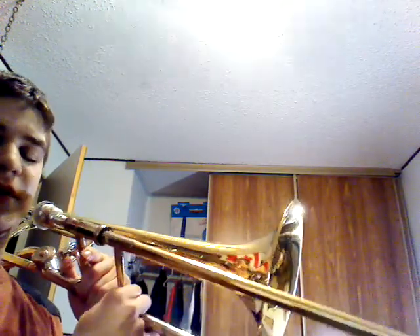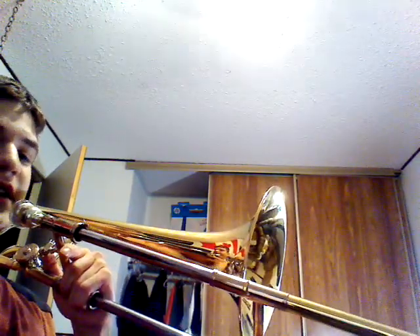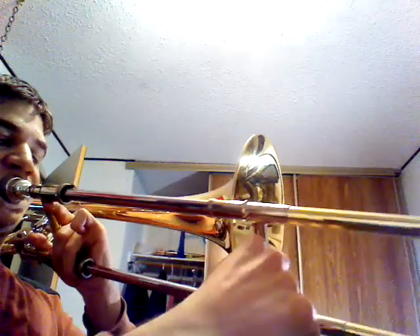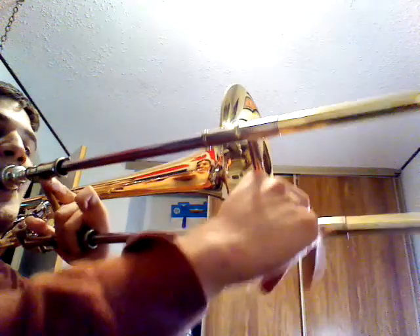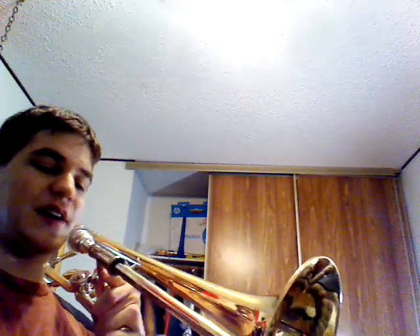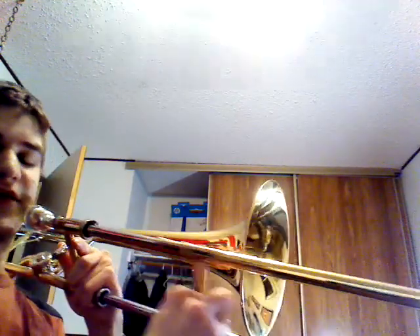You can try making the notes a bit more definitive so you can get more of an attack. Or you can just do it really lazy. I think it sounds a little bit better if you kind of jerk the slide a little bit in different positions, so it actually kind of sounds like you're singing.